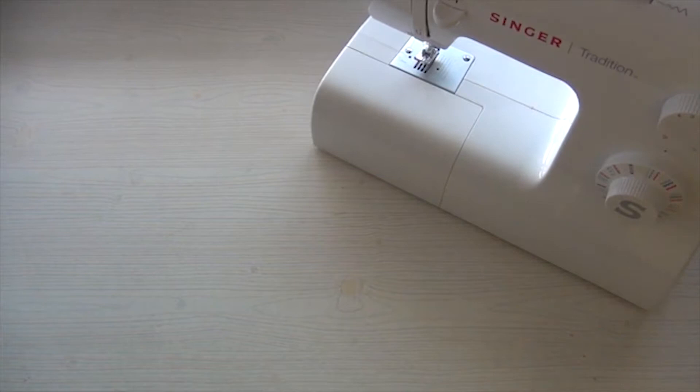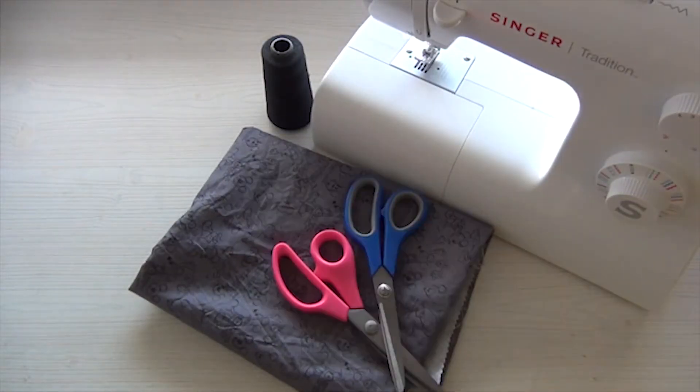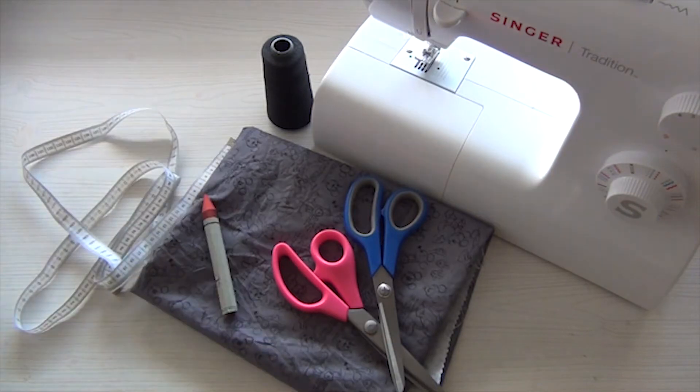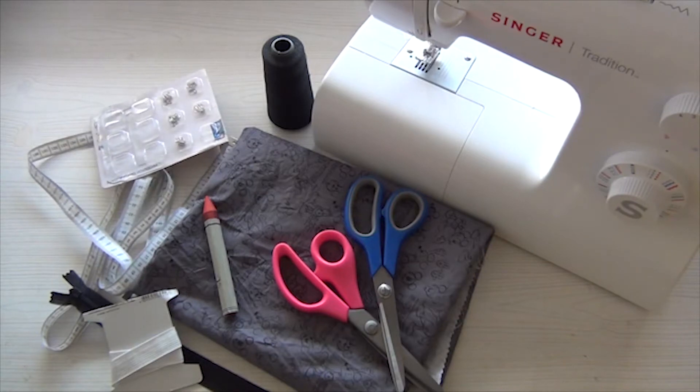So if you want to learn, stay tuned. Let's see what you're going to need: a sewing machine, fabric, thread, scissors, measuring tape, a marker, a zipper or an elastic — and all for the fun part.